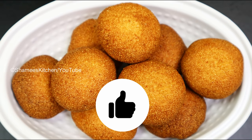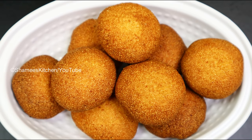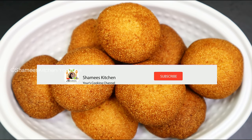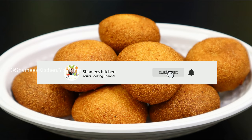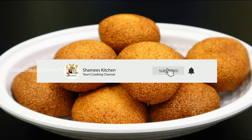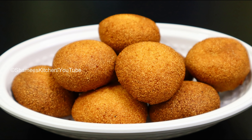If you want to visit the channel, you can subscribe to our Shami's Kitchen channel. Please do subscribe and click the bell icon. Let me show you a video.